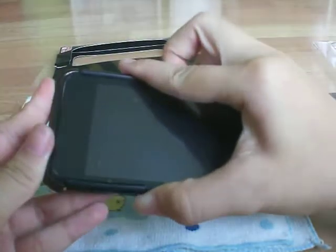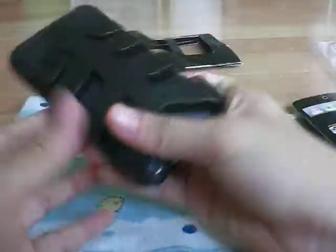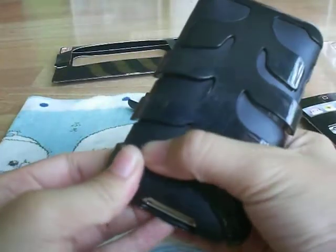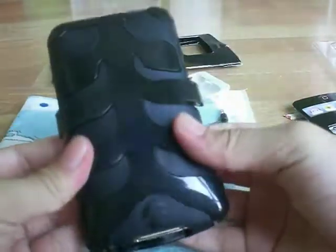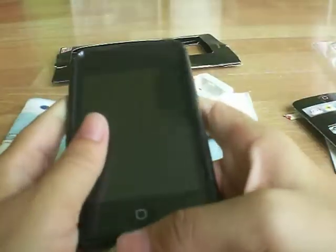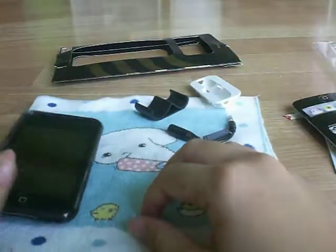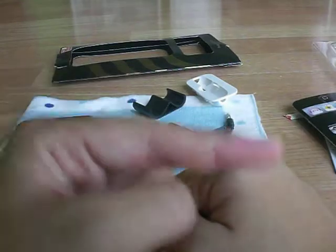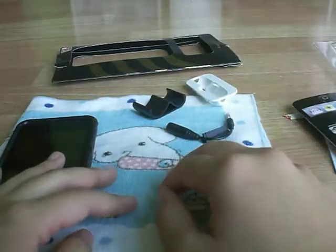You just gotta push the sides like this — yep, that's it guys. I will be doing Part 2 of the review in a later video, so this is just Part 1. Do watch Part 2. Please subscribe, comment, and rate!